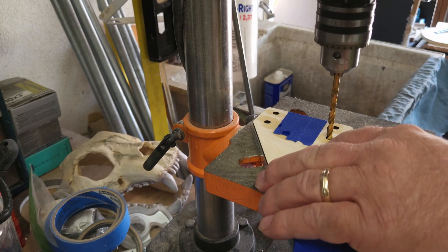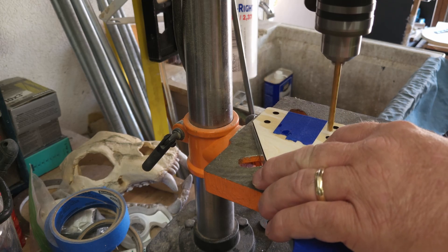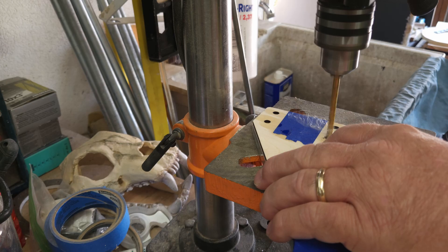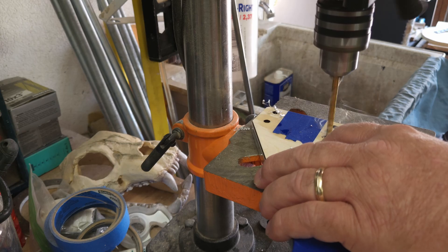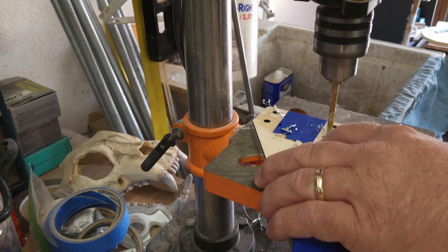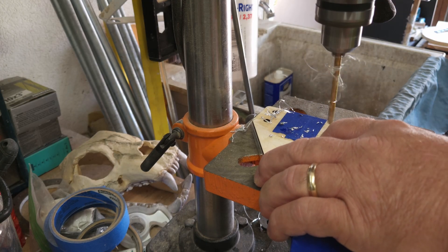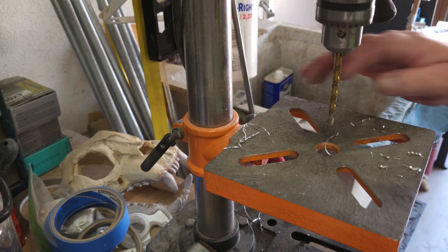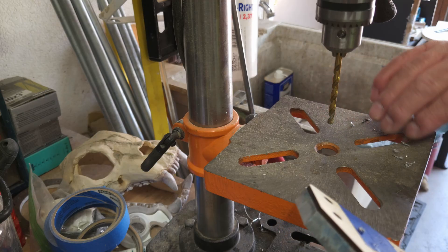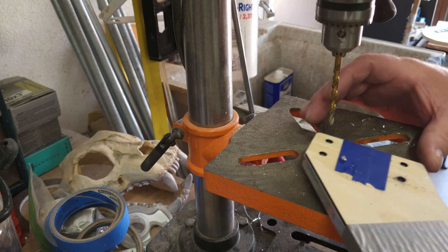A little oil in there — haven't tried this before, but it shouldn't be a big deal. With it turned off, got it lined up to make sure it goes down in the right spot. Going in and out, in and out — drills like butter. Probably could have run it all the way through, but going in and out just to make sure nothing gets hot. Templates still lined up correctly.